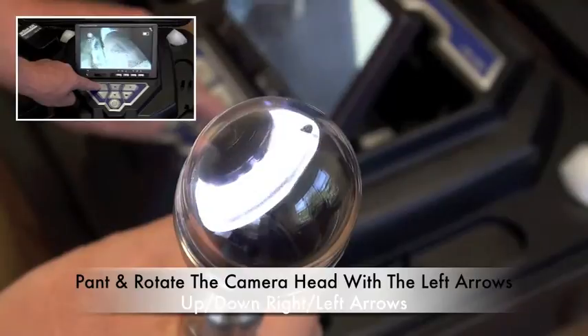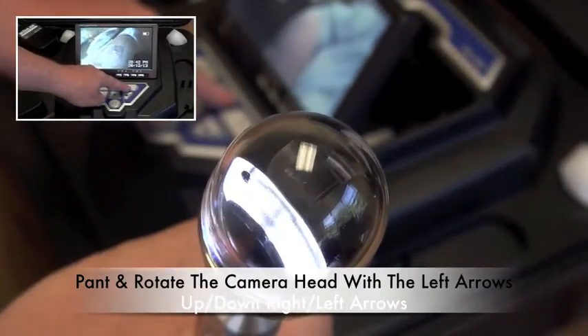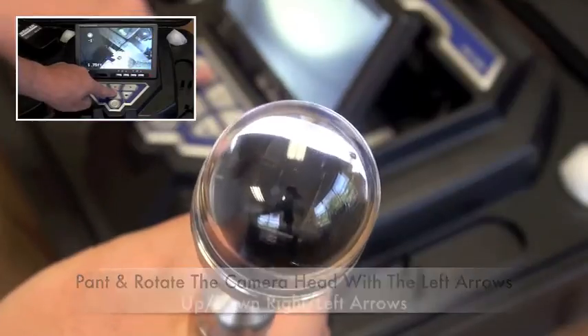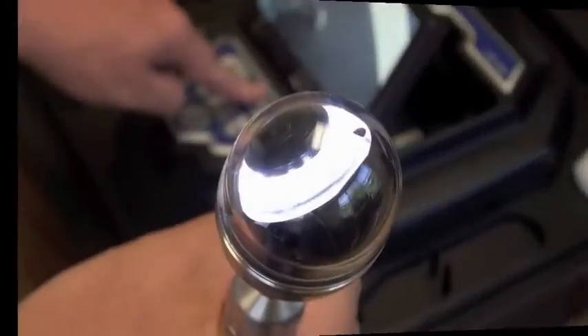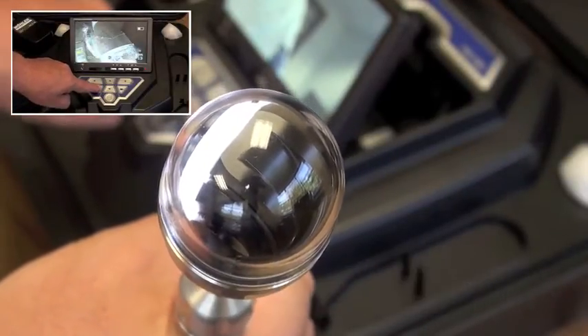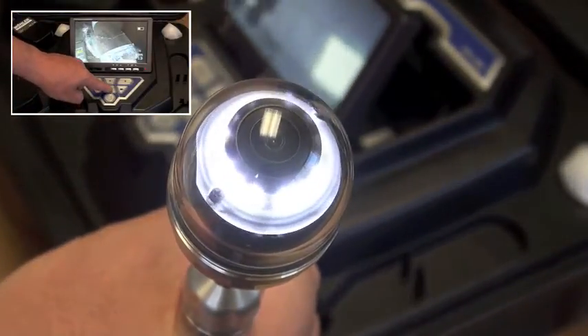Remotely manipulate the camera head of the Viz camera using the arrow keys. You can pan and rotate in any direction. The shift and down key will return the camera head to the center or home position.